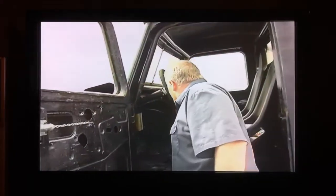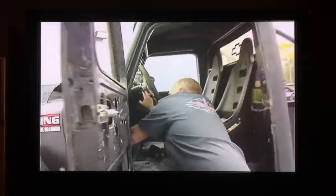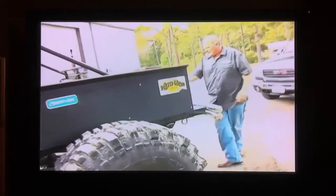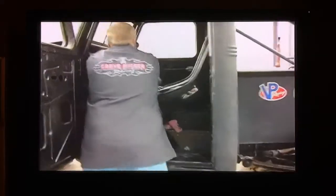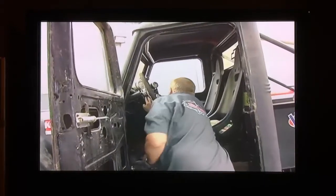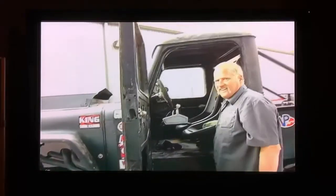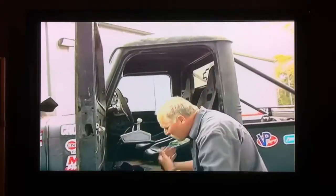Let me fire this thing. It's cold and it's alcohol so it'll take a minute to burn. Turn the fuel on. Now you heard it.